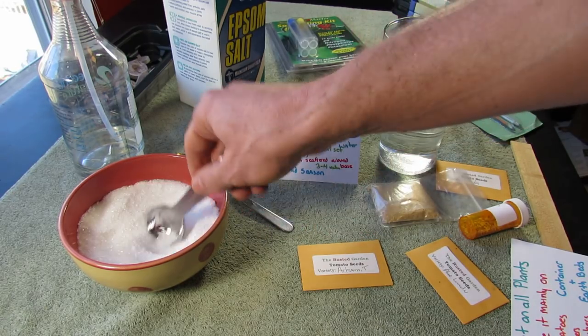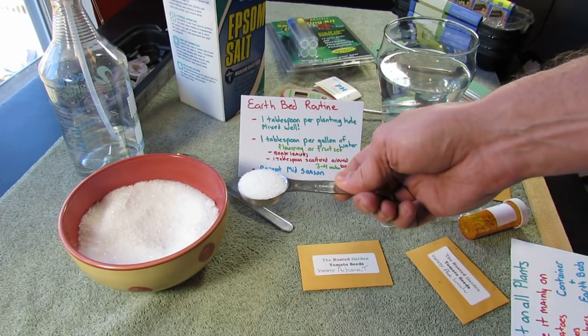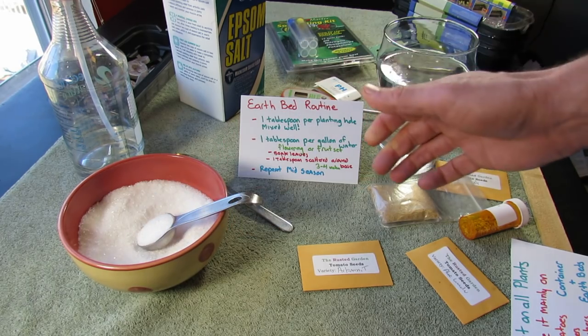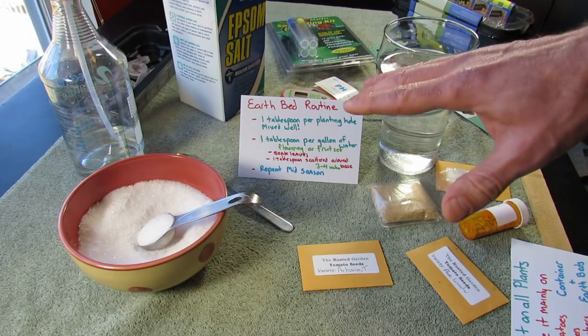Then I take one tablespoon, just like this, after I soak the leaves, and I just scatter it nicely around the base of the plant — about three or four inches from the stem. That will set your plant up for many, many weeks.